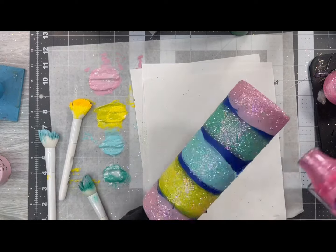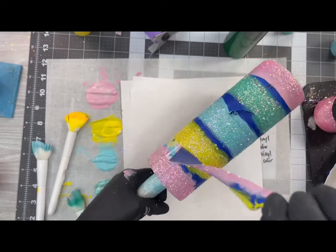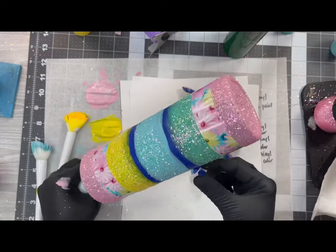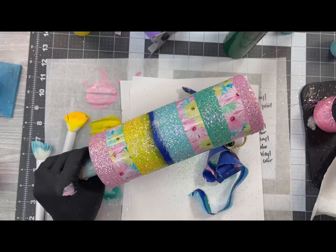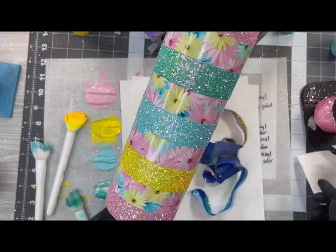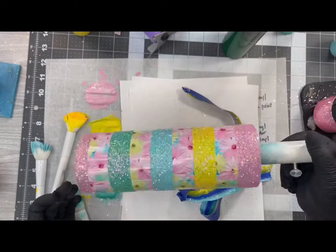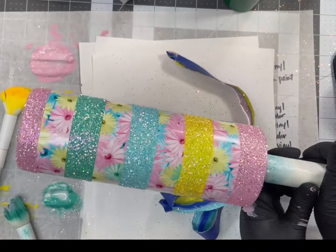That is another classic saying of hers as well. After we applied all of our glitter, I'm taking my heat gun — not drying it completely, just enough to be able to pull the tape. You definitely do not want to pull up any paint or glitter in this process. I prefer to use blue painters tape because it does not leave a sticky residue behind when you remove it from your vinyl, and I think the tape pulls are probably the most satisfying part of this tumbler for me.